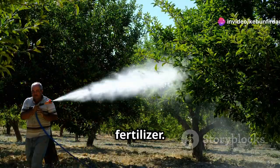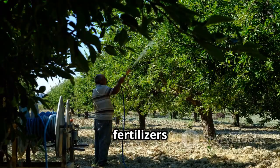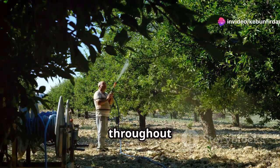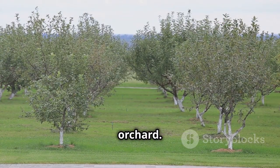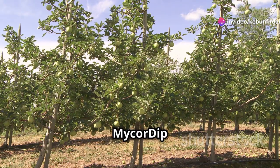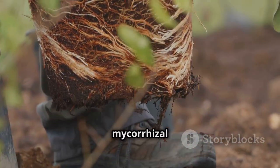MycorDip is more than just a fertilizer — it is a revolutionary approach to orchard management that focuses on the long-term health and productivity of the trees. Unlike traditional fertilizers that provide a quick but temporary boost, MycorDip works to create a sustainable and resilient root system that supports the tree throughout its life. Healthy root systems lead to healthy trees, which in turn produce higher yields and better quality fruit, providing ongoing returns year after year.